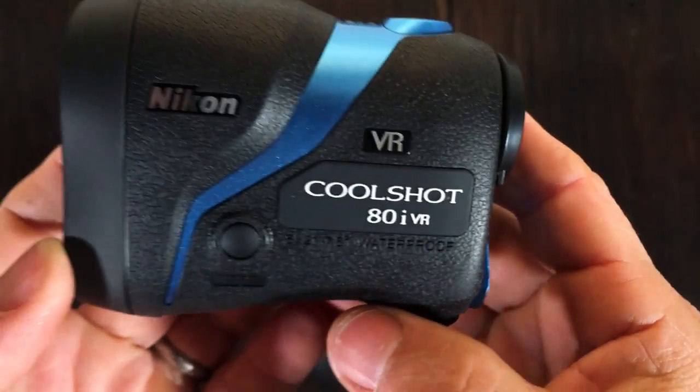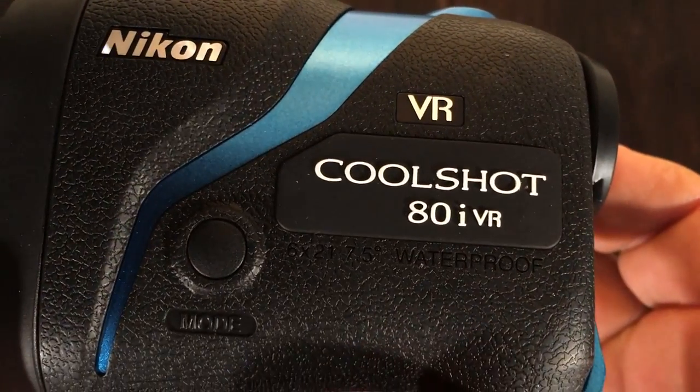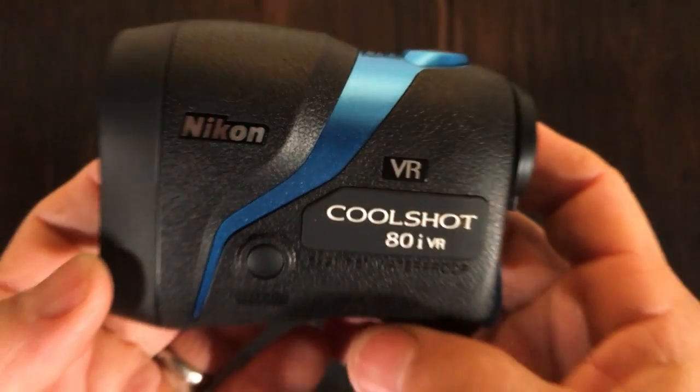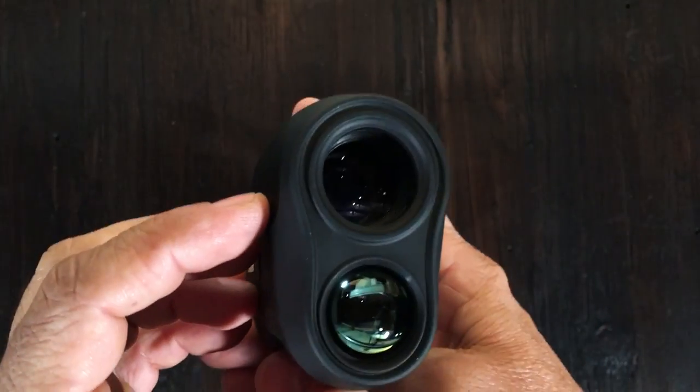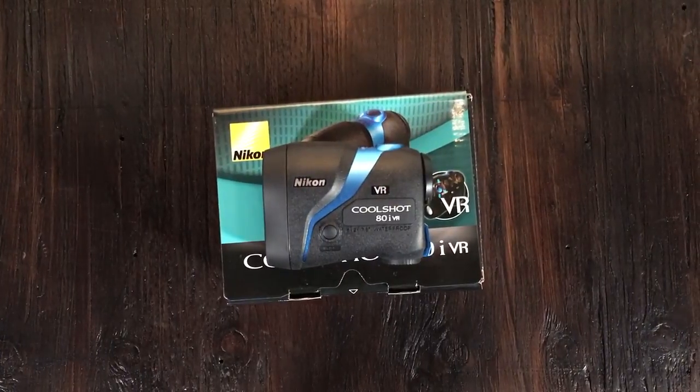All in all, I love the feel. It's a rubber hard case, waterproof. I love the design — very easy to use, very well constructed, and it's not very heavy compared to other rangefinders. I love the product. I think Nikon did a great job with the CoolShot 80i VR. I'll leave links below. Thanks for stopping by. I hope you liked the review. Please subscribe to the channel if you haven't done so already, and we'll see you in the next video.